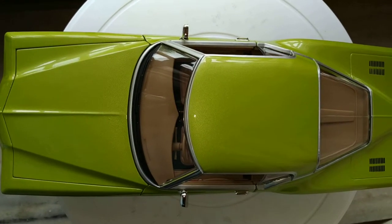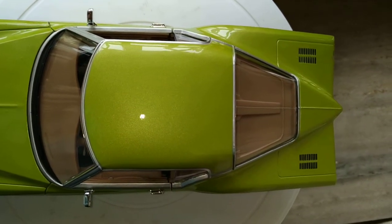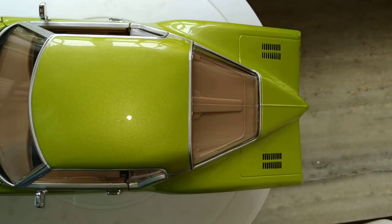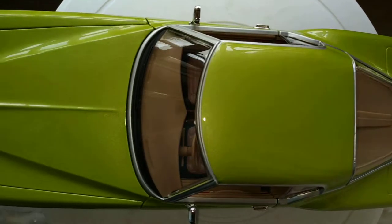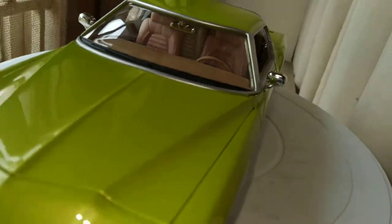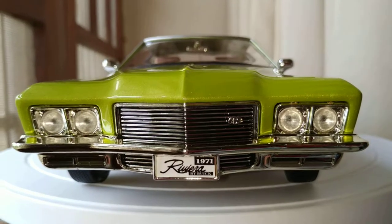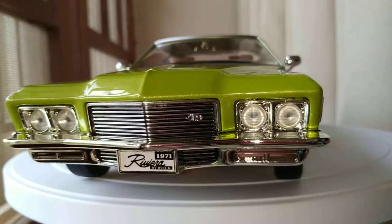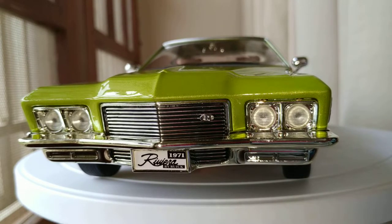Just check out those lines - straight as an arrow. Rare split window, so much detail. Really cool looking car. That's all guys for the review of the 1971 Buick Riviera GS by Road Signature. Thanks for watching.